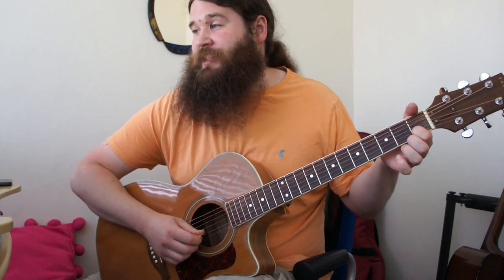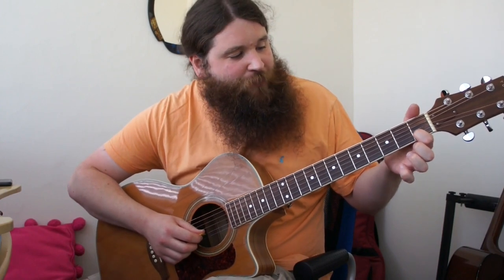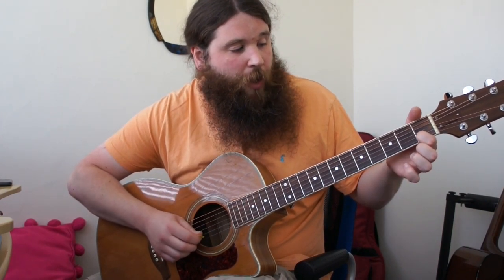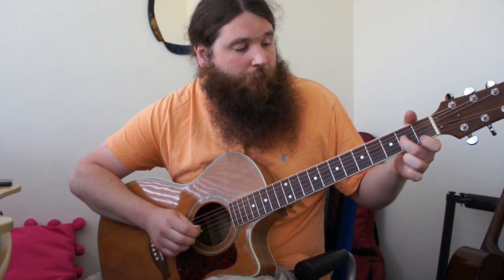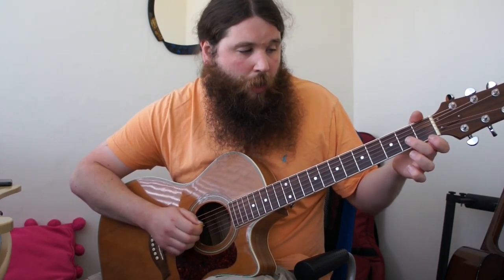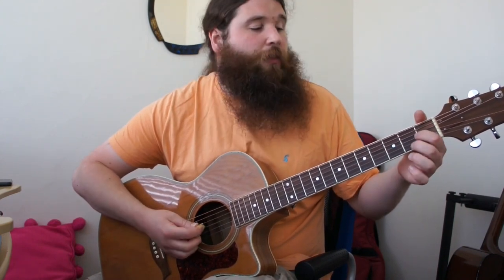Then we have the simplest riff before the D. It's first fret on the B string, open B, second fret G, open G. And again, first finger, open, second finger, open. Then you play your D.